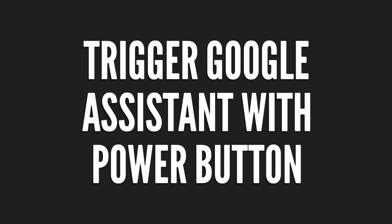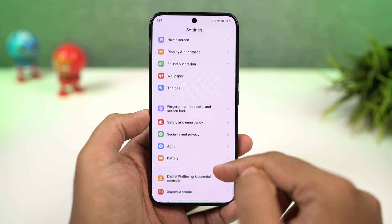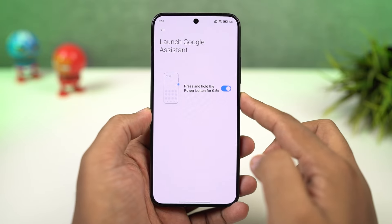Next, we can also trigger Google Assistant by just using the power button. You just need to enable this toggle, and then press and hold the power button to trigger Google Assistant.